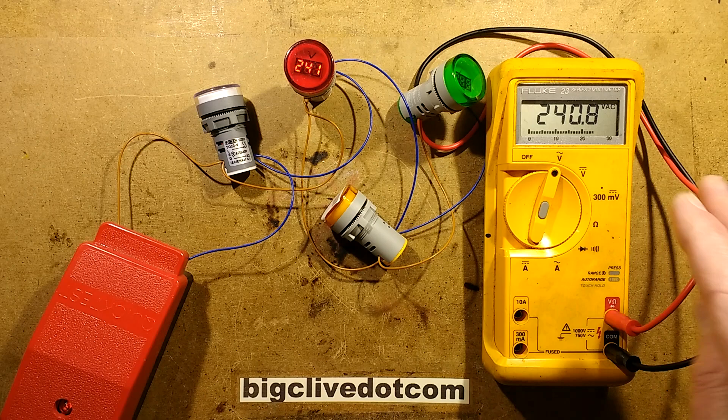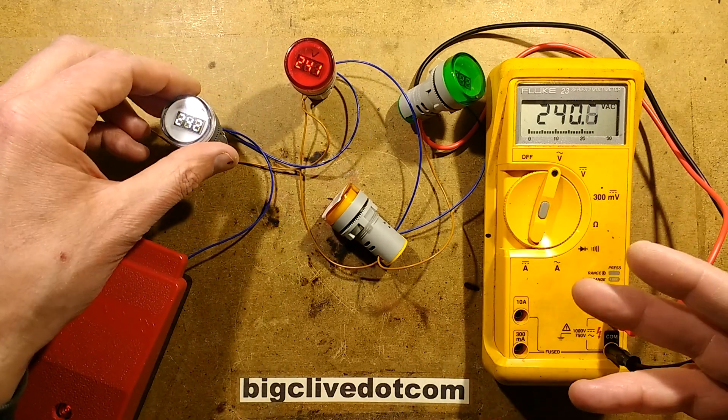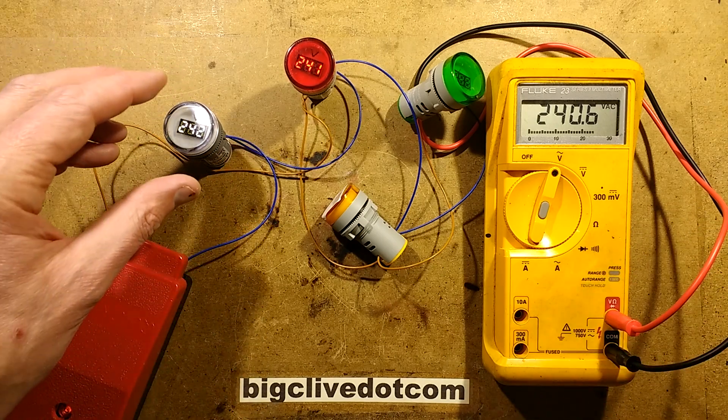I've brought the Fluke meter in here because people tend to look on the Fluke as the guru's meter. This is a proper traditional American-made Fluke, and I thought I'd use it as the voltage standard here because it has that reputation. It's bigger, it's bolder, it's rougher, it's tougher — in other words, there is no other.